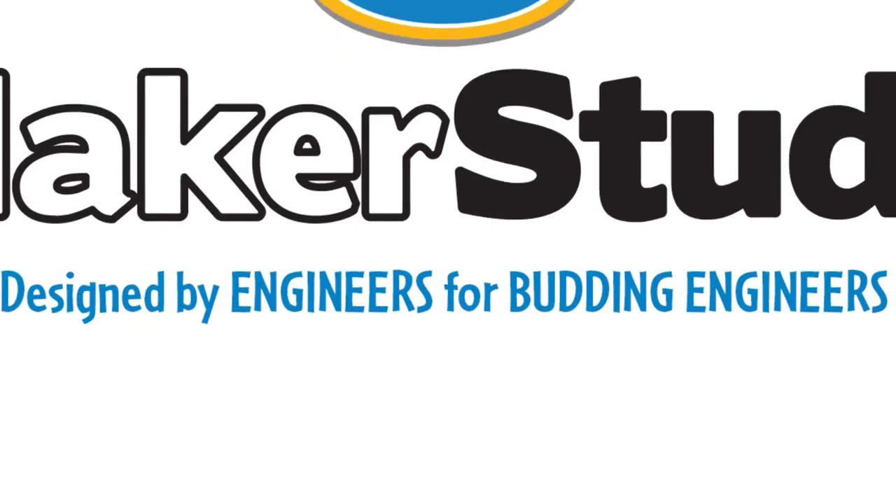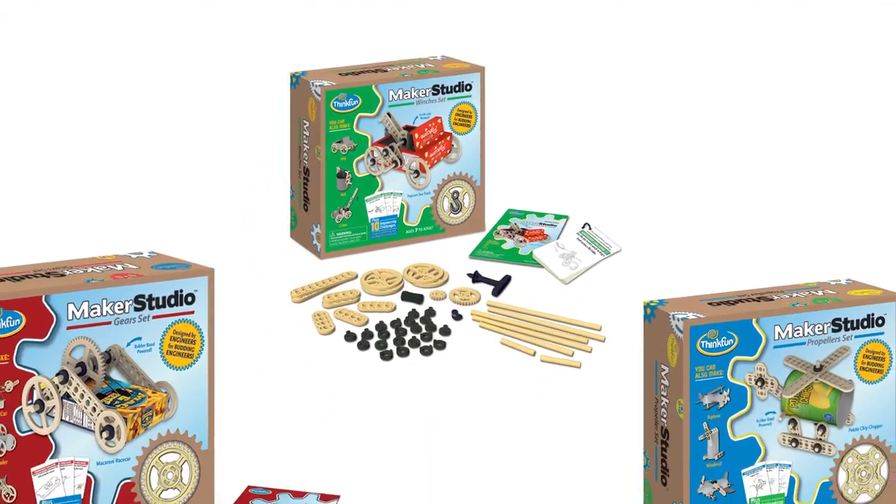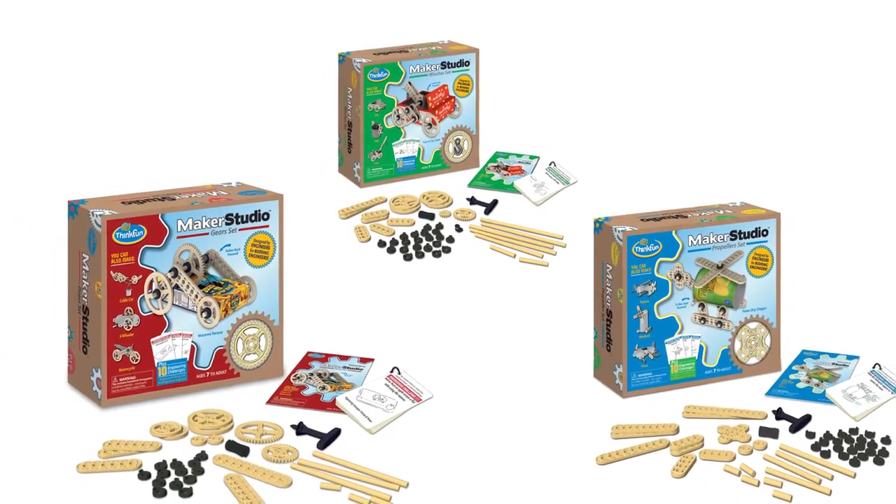Maker Studio is a set of three construction kits, purposefully designed to be open-ended to help stimulate your child's creativity and imagination.